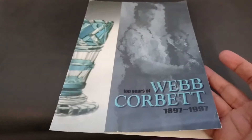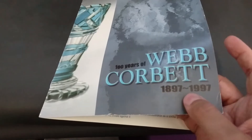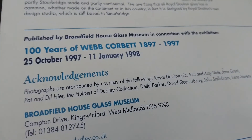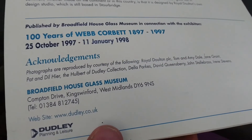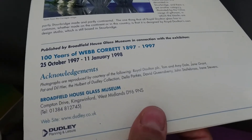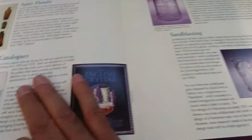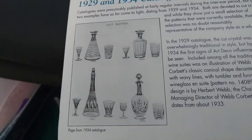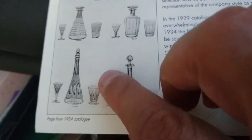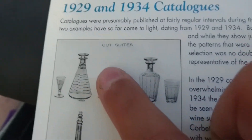I have a pamphlet here — 'A Hundred Years of Webb Corbett, 1897 to 1997' — published by the Broadfield House Glass Museum. The Glass Museum closed for a long time; it's recently reopened at a new address. I'm hoping to visit late this year and maybe even film there. This leaflet has a page from a catalog — dated 1934 — and look, there's that shape with the same stopper but a different pattern.